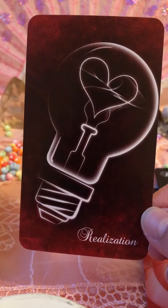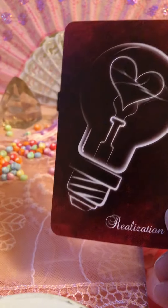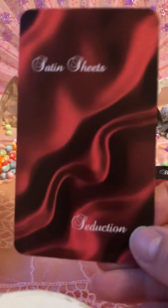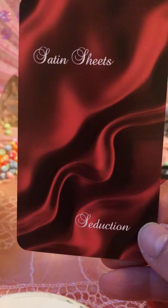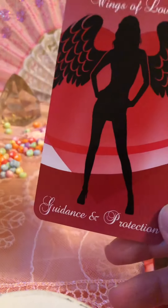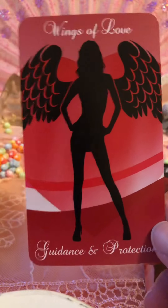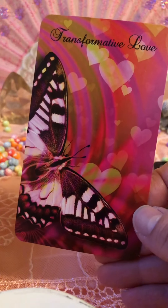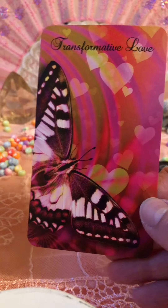Realization — it's a light bulb with a heart, like a light bulb moment, you know. Satin Sheets. Seduction. Wings of Love. Guidance and Protection — so, I think guardian angels, always looking out for you, ancestors. Transformative Love — oh wow, it's beautiful.